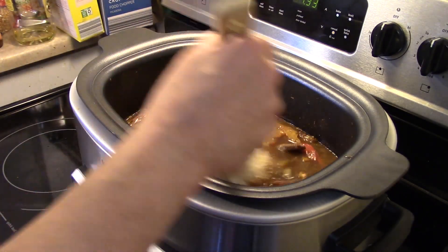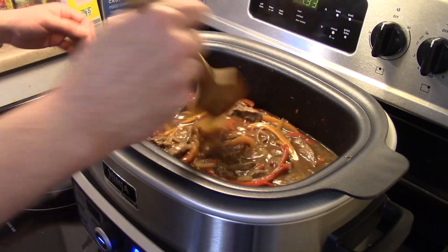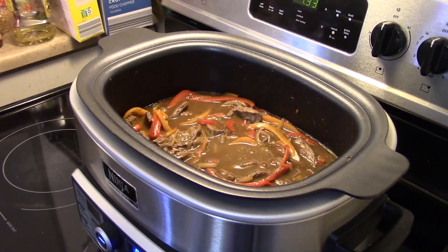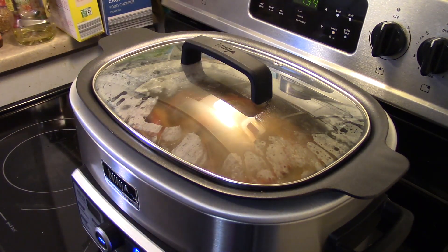Just give this a stir. Now I'm gonna put the cover on and bring you guys down to the control panel and we'll set this.